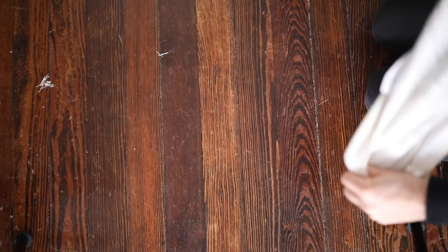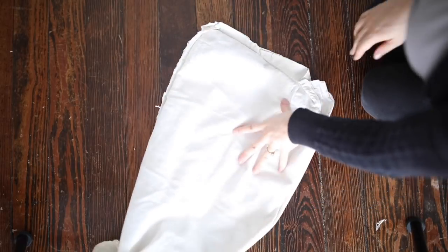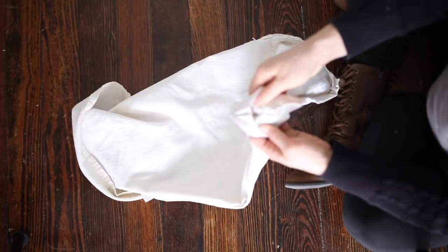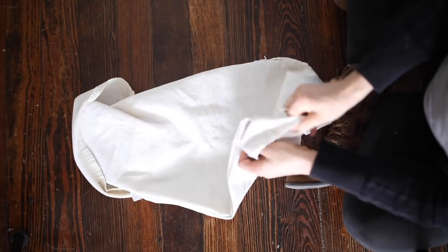I turned the concrete sack inside out and then used my seam ripper to take out the original seam that was kind of wonky, and put in a nice straight seam to correct it.